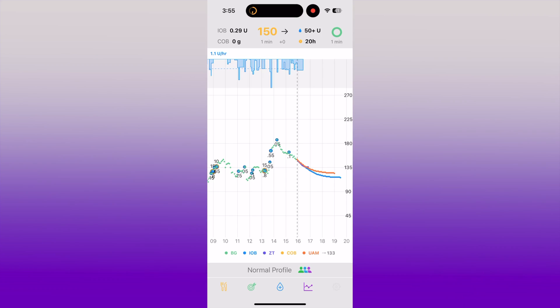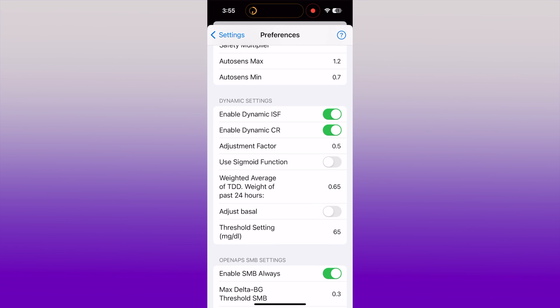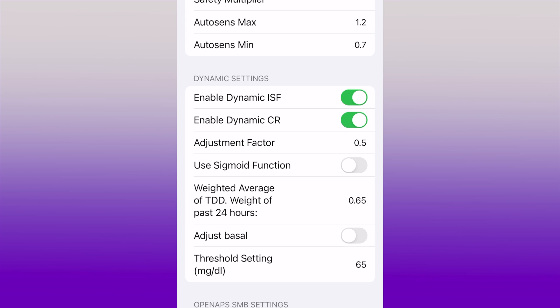Part of what makes IAPS's algorithm so powerful are its dynamic settings. There are a few settings that will change every five minutes based off of the last two weeks of data and the last 24 hours. This is the ISF — the insulin sensitivity factor — that is dynamic. The carb ratio is dynamic. I have seen the dynamic settings get stronger and stronger, because on the first day it doesn't have two weeks of data to pull from, it has less than a day's worth of information. The algorithm got stronger over time as I updated settings as well.